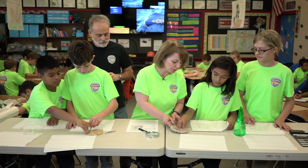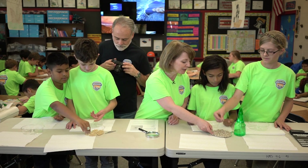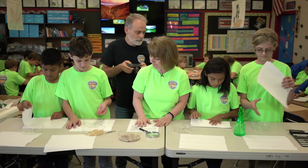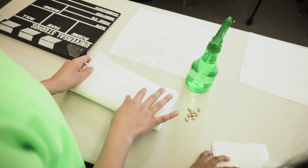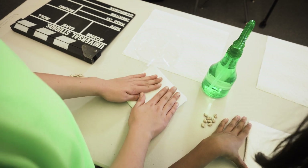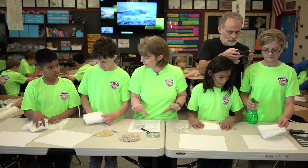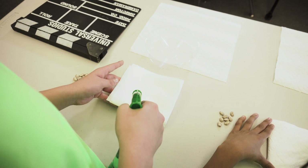We're going to see if pinto beans will germinate as well and we can grow a pinto plant. The first thing we're going to do is take our paper towel and fold it into a nice square — double it up, fold it into a nice square, the two pieces of paper towel together. Then we're going to spray it until it's got lots of moisture, and then you can line up your seeds right across it.